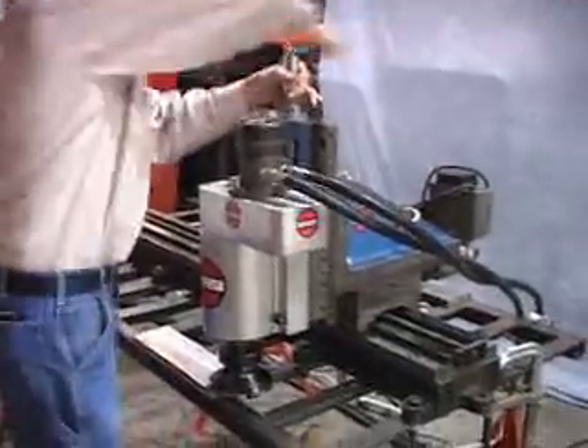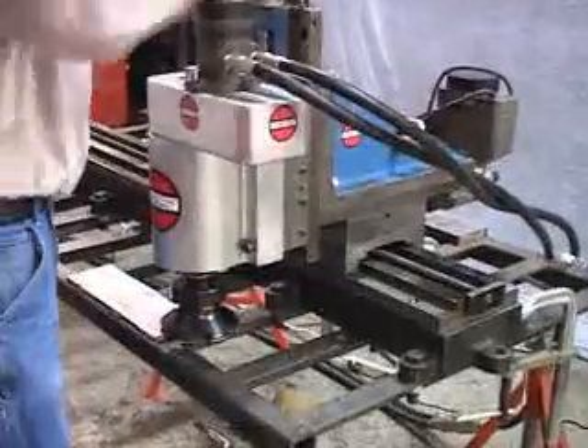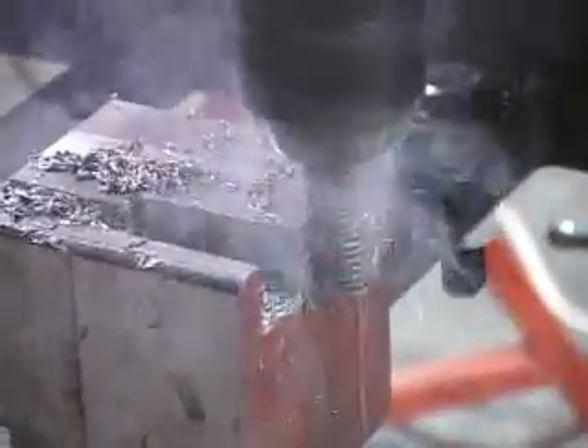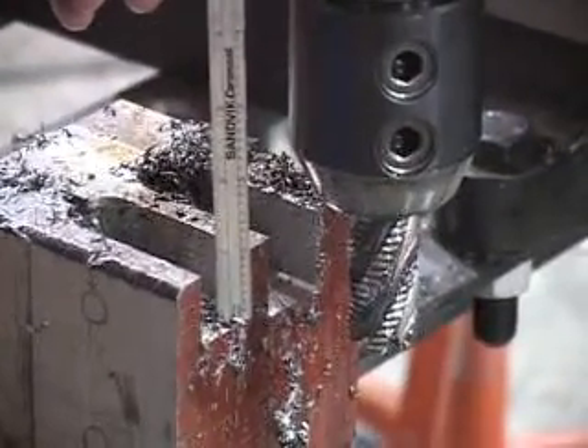The DL Ricci Corp. 3-axis portable milling machines are our most versatile and accurate milling machine tools capable of traveling and machining in all axes. They are ideal for on-site machining large and small rectangular areas accurately. These portable mills can be clamped or bolted directly onto the part being machined or fabricated.